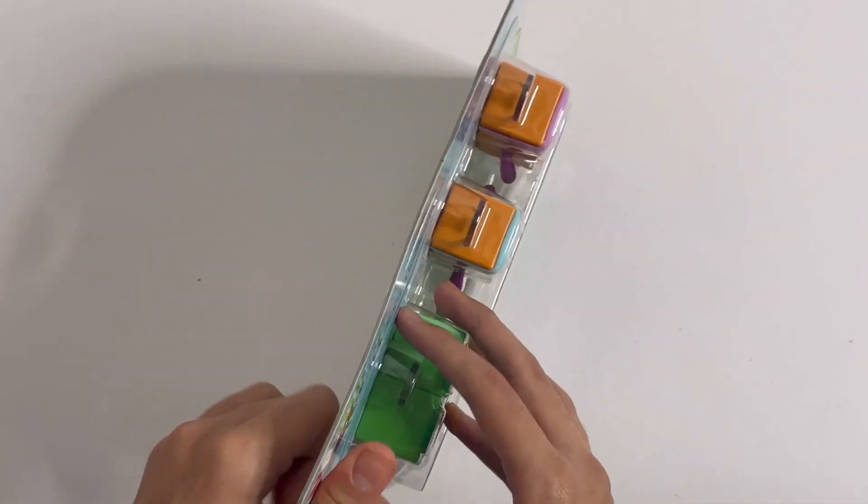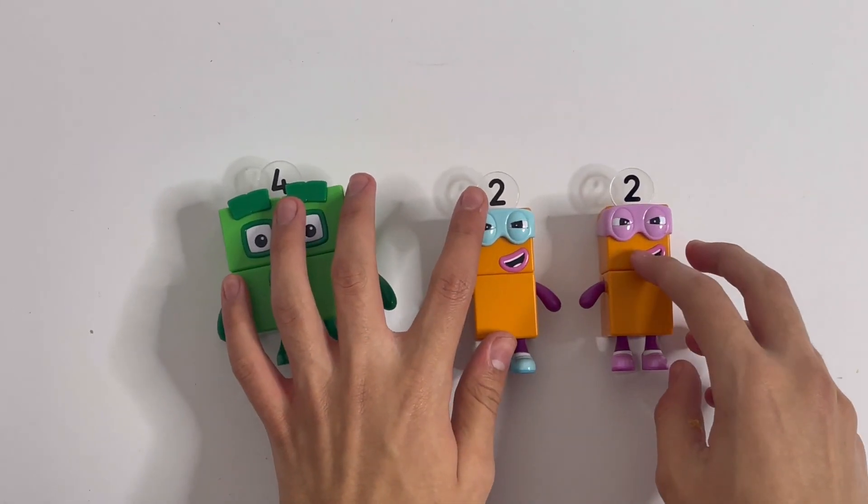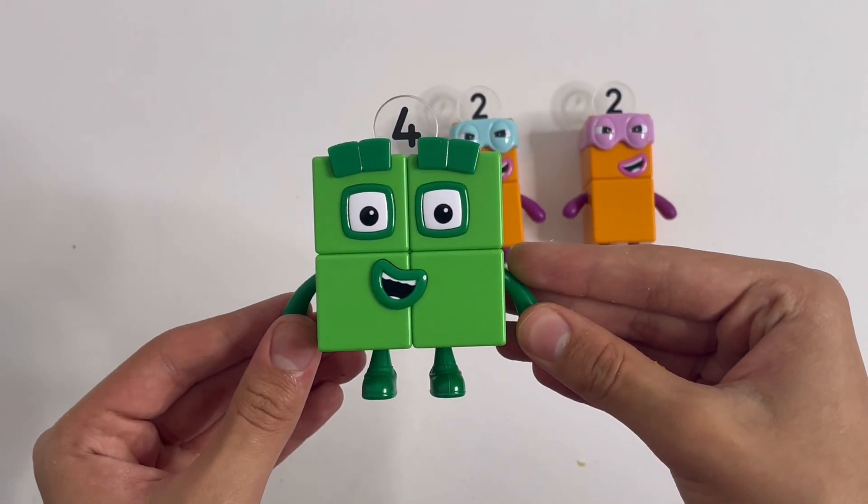Let's get this package open. Here are the three figures you get. First, I'll show you Number Block 4. This time he's in his square form.